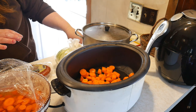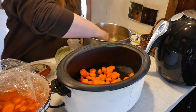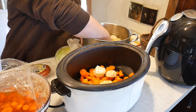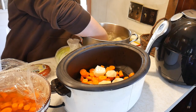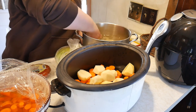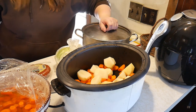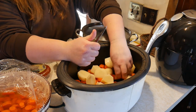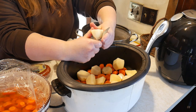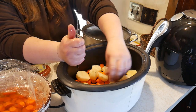The recipe calls for four potatoes, peeled and sliced. I have a lot of work to do today and thought the crock pot would be a perfect way to cook my meal without having to tend to it. These potatoes are rather thick, so I'm going to cut them a little thinner. It's going to be in the crock pot for a long time, so it doesn't really matter — I'll add more if I need to.